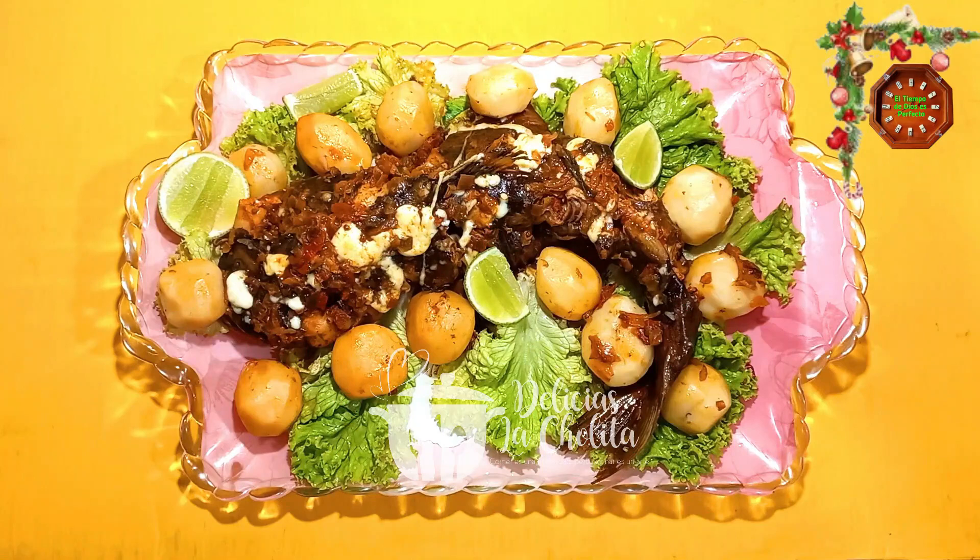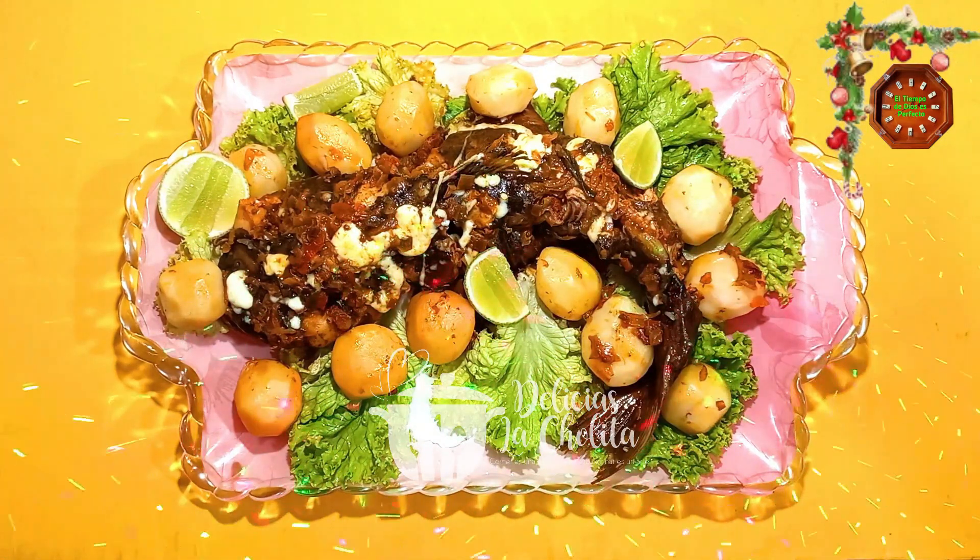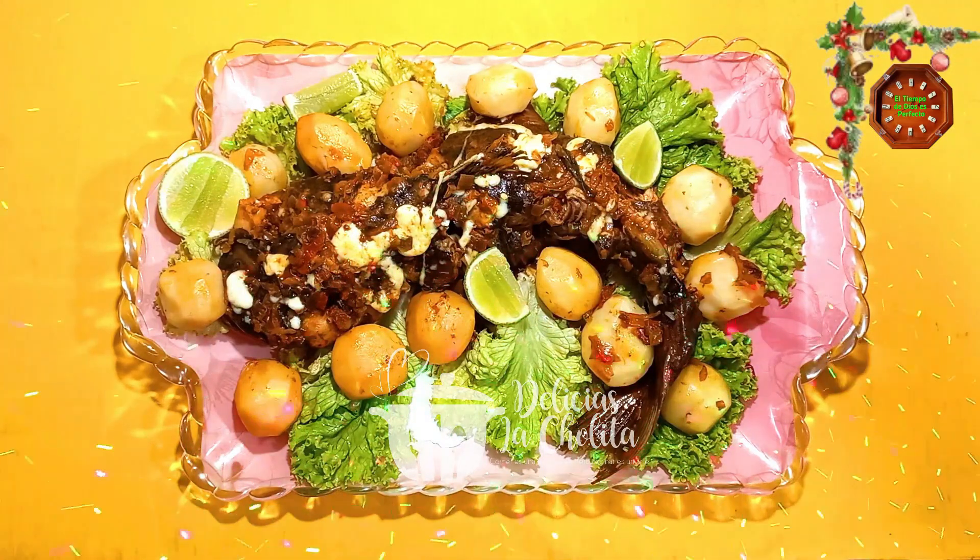¡Mata me cocina! Chao, hasta la próxima. Buen provecho. Nos vemos con una nueva receta.